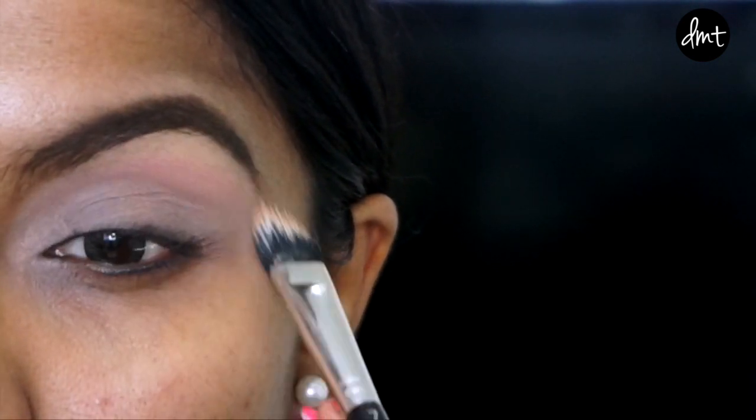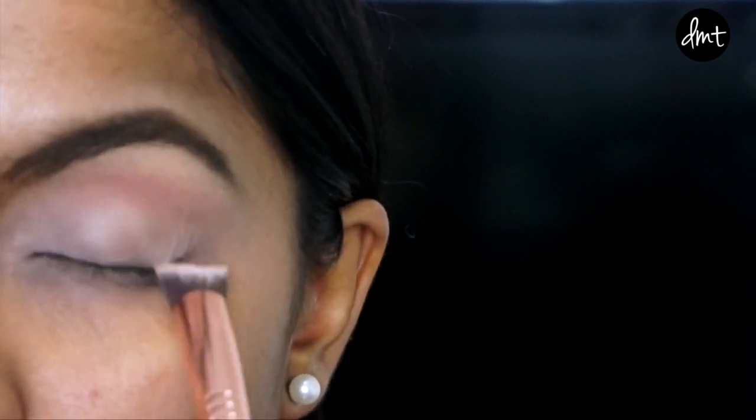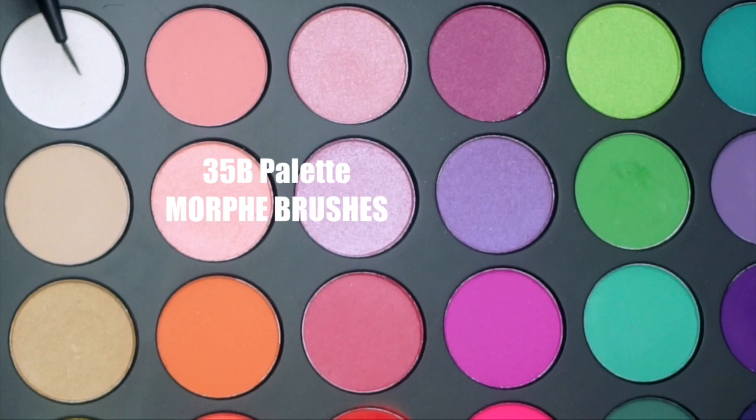To prep my lids, I'm applying an eyeshadow base and setting it down with powder to make the eyeshadows more blendable.